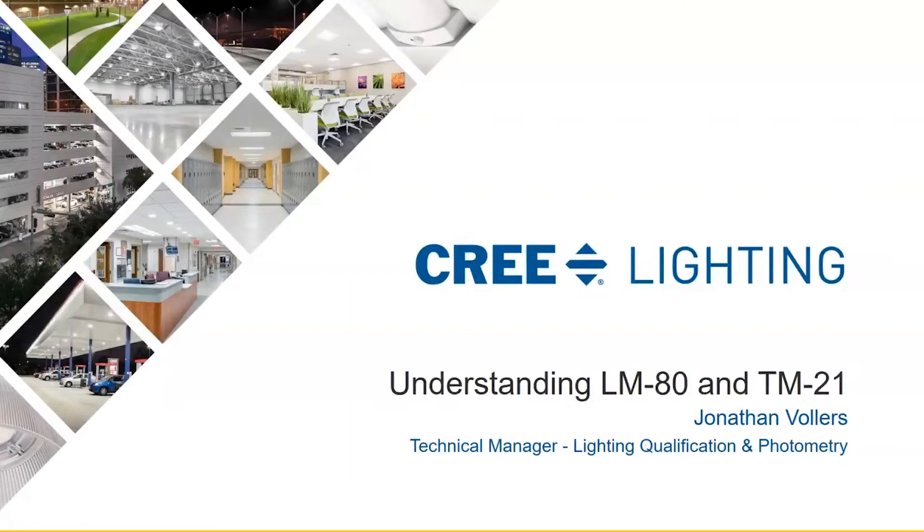Good morning, welcome and thank you for joining us. My name is Dwayne Henderson, a member of Cree Lighting's training and education team and host of our e-learning series. Happy Wednesday. The session will be 15 minutes in duration. Our presenter will be available for Q&A at the end. Attendees are muted but we encourage you to use the chat box and Q&A box to ask questions. Today's session is our industry-related content and we will gain a better understanding of LM80 and TM21.